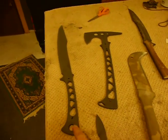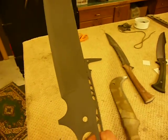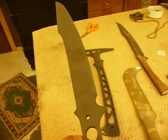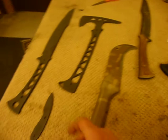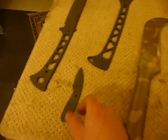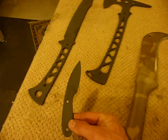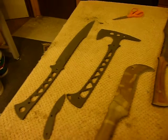Tried a Parkerizing batch just to sample and see how it would do as either a final finish or a primer for our Tomahawks and Swords and such. These two are Aus-Tempered 1095 and then this little guy is one I made one-off, which is Mar-Tempered. The finish is pretty good — I think it's a Manganese Phosphate.